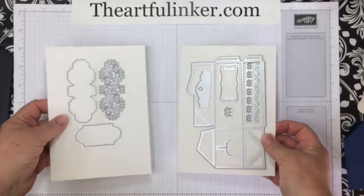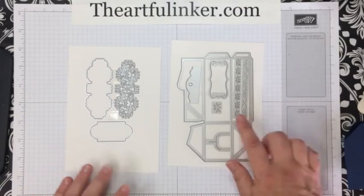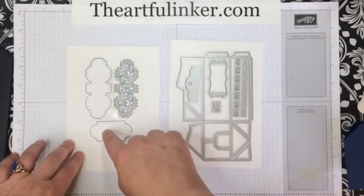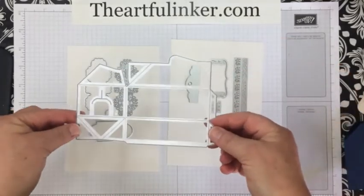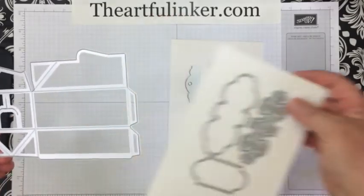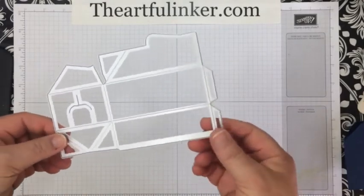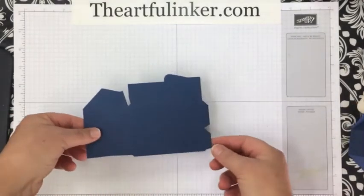Now these are the dies that come in the set. There's one for tags, a couple more tag dies here, some embellishment pieces, and it's this main piece that we're going to be working with today. You're going to need two of this piece when you cut it out, and they will look like this.